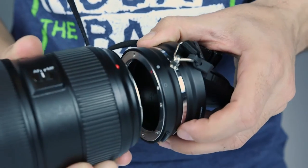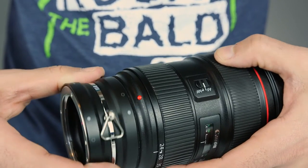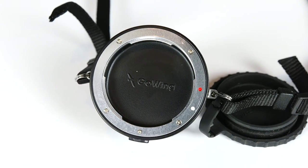Essentially the lens flipper is a double-sided lens cap with a strap, meaning you can attach two lenses to it, one from each side. I'm using the Canon mount lens flipper, but they also sell ones for Fuji X, Pentax K, Nikon, Sony A and E mounts, and the micro four thirds version.